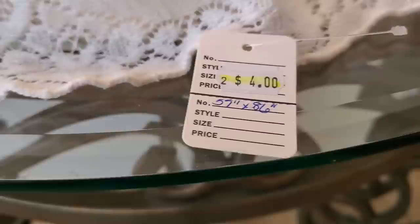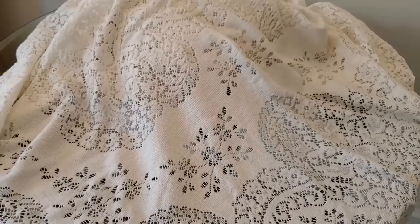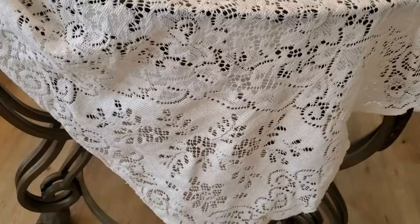I was happy to find this lace tablecloth for only $4. I rarely see them when I'm out. And I think for a French country look, a small touch of lace adds softness and femininity without becoming too shabby chic.